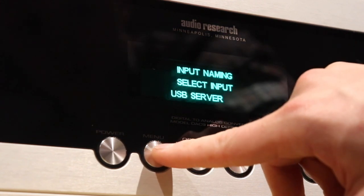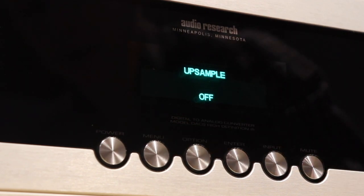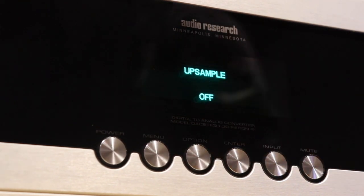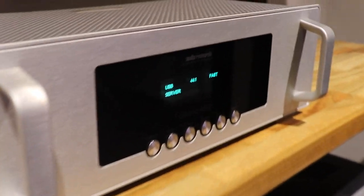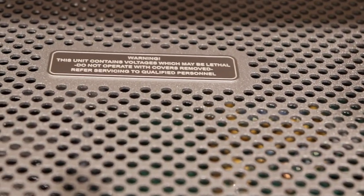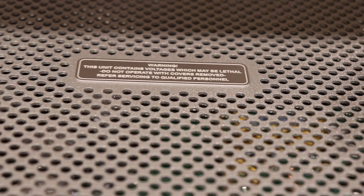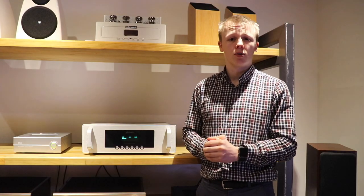Tube hours shows you how many hours your tubes have done — at the moment it's on 0 because it has done less than 1 hour. When you install new tubes, that is also where you reset the counter. So that's everything in the menu structure, and that's pretty much the gist of everything in this unit. Well guys, that has been this video. I hope you found it enjoyable or at the very least educational. If you want to have a listen to it, come on down to Soundline Audio, Christchurch, 329 Madras Street — give us a call, let us know what you want to do and we'll make it happen. Thanks for watching, let the music play and I'll catch you in the next one.